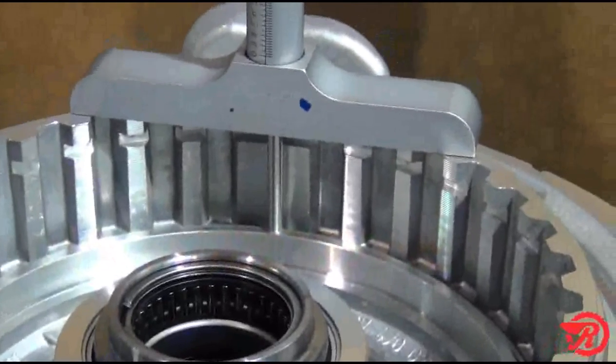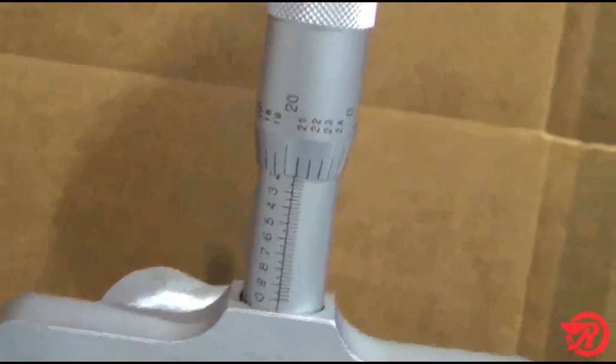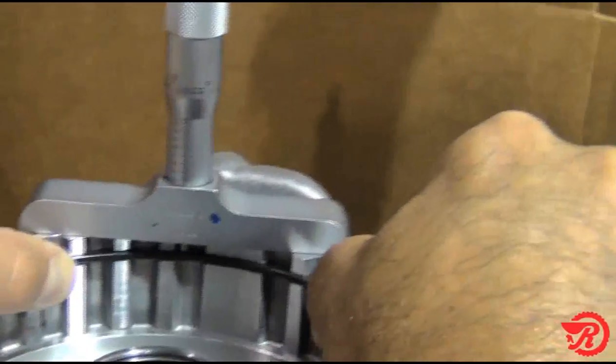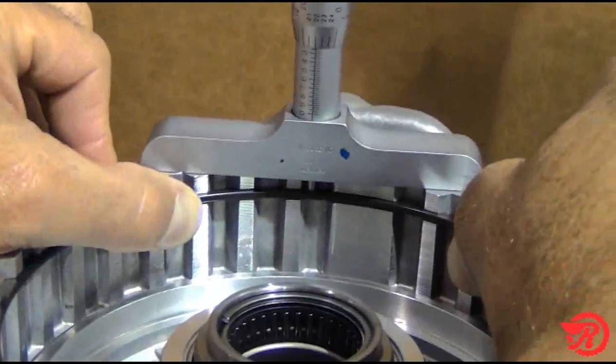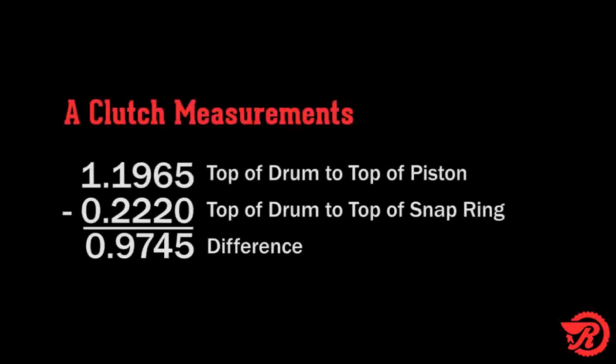The first thing we need to do is measure from the top of the drum to the top of the piston. This measurement is 1.1965 inches. Next we measure the top of the drum to the top of the snap ring — our measurement is 0.222 inches. Taking the previous measurement of 1.1965 inches and subtracting 0.222 inches, that will leave us with 0.9745 inches.